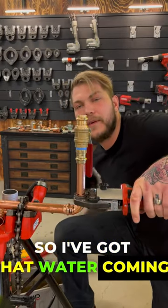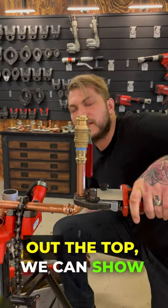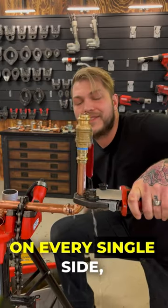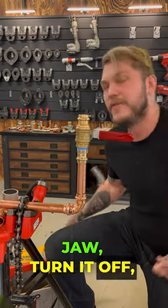So I've got that water coming — use that hydrostatic pump. Once the water starts flowing out the top, we can show you that we're going to make it under flow. Pull that trigger — about a four second press on every single side, so it happens all the way to four inch. Remove that jaw, turn it off, and we're ready to test.